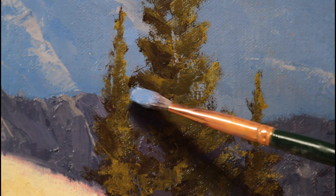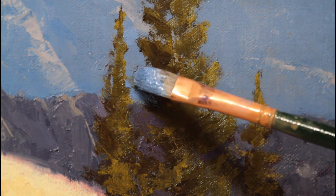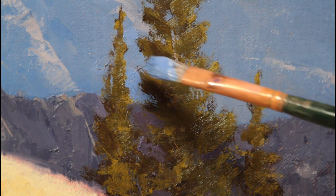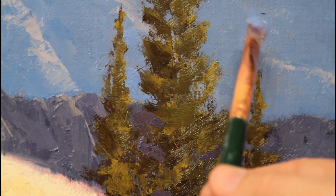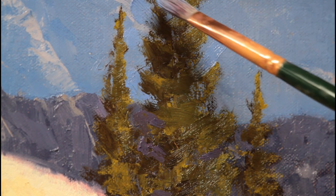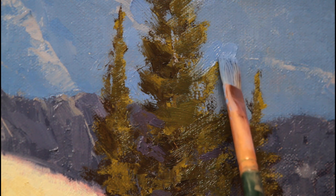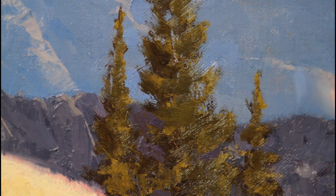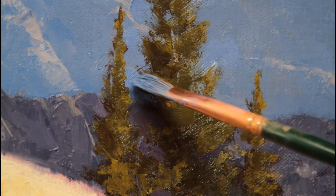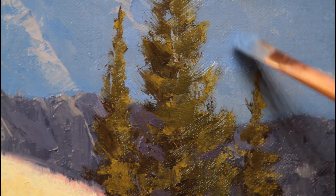Slowing the video down here — I'm taking some of this background mountain color and brushing it very gently into the tree. Each time I do that, I wipe off that green paint off my brush. I do not want that warm green paint getting into those background mountain colors. This tree is pretty nicely painted — I like how it looks. It's got a nice loose random look to it, and the brush strokes are very nice. But I'm not going to leave it just because it's nicely painted. There's no sense leaving something well painted in a composition where it doesn't belong. Save it for something else — if it doesn't work, take it out.